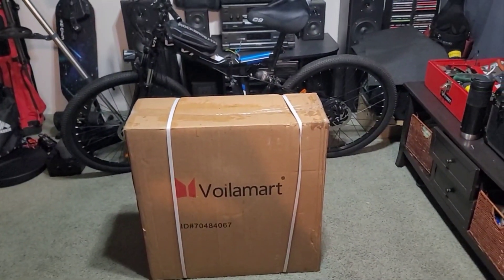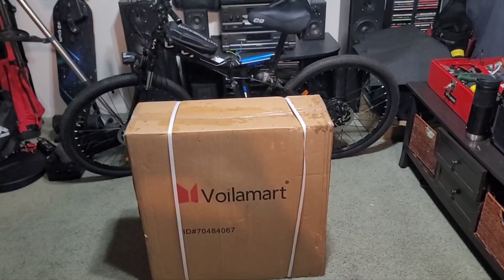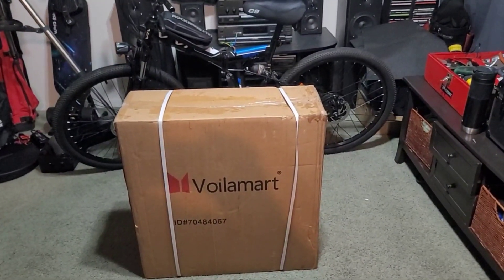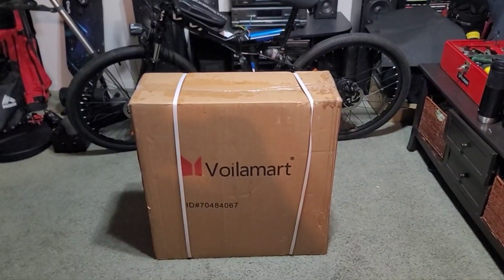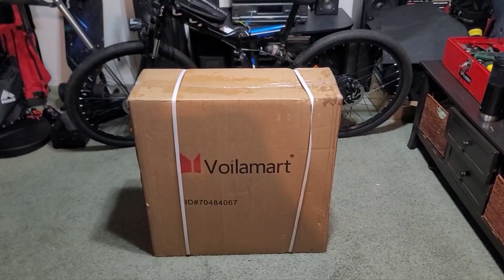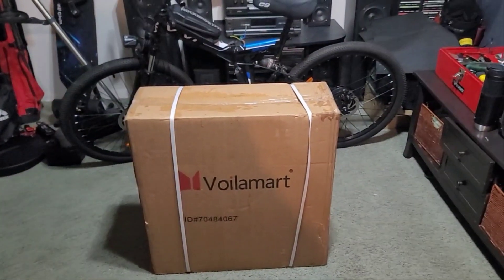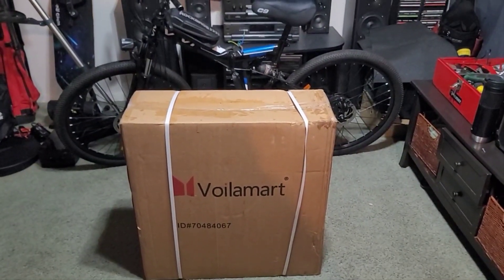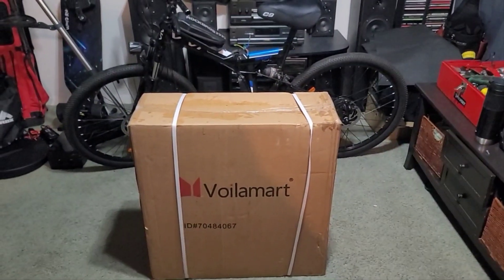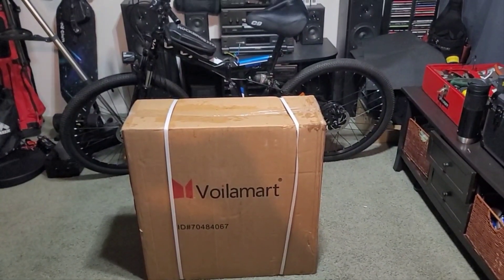He was trying to do a few minor upgrades, but then he just laid the gauntlet down and said, let me go ahead and do the real deal. So I'm going to make this an unboxing — since it's brand new in the box, let's see what you get in this Volomark conversion.